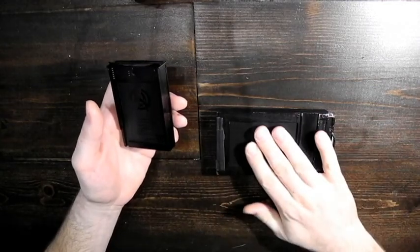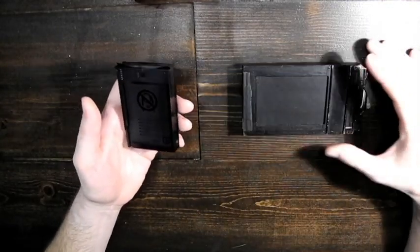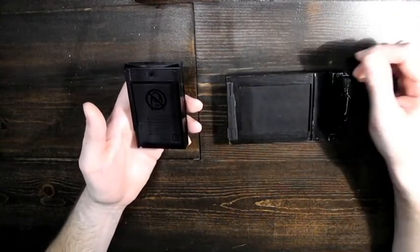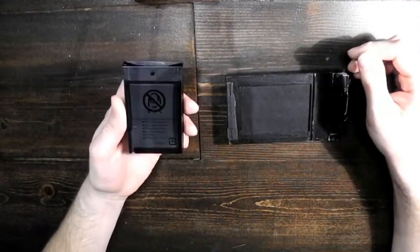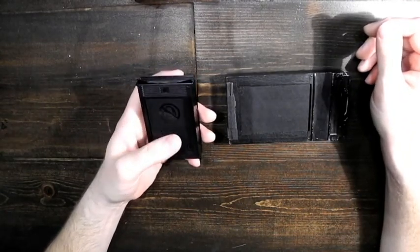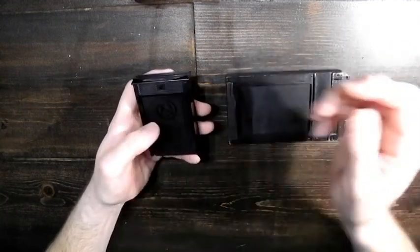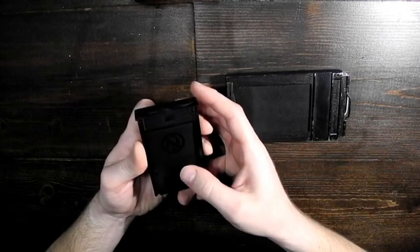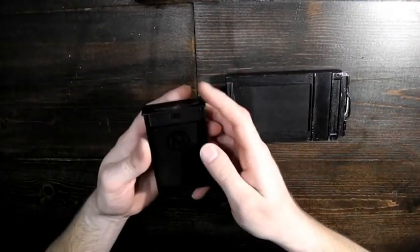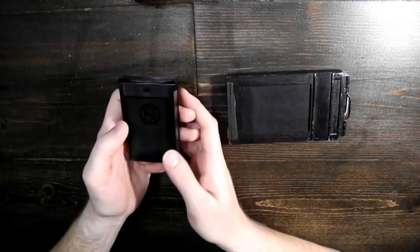I'm going to show you how to load that into the Graflex film holder here. Obviously, all of this has to be done in the dark, but that doesn't make for a very interesting video, so we're going to do this in the light and I'm going to show you what it looks like. Just keep in mind, it's a little trickier to do without light, but it's really not too bad. You could potentially practice like this in the light and then it'd be a little bit easier to do in a dark room or changing bag.